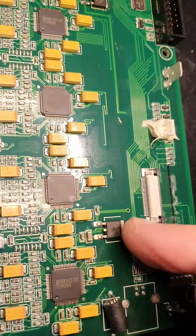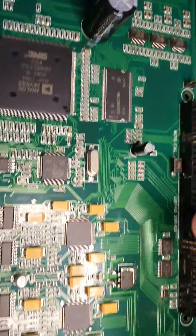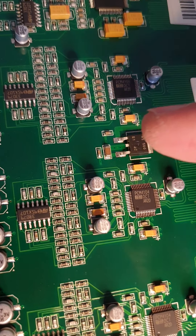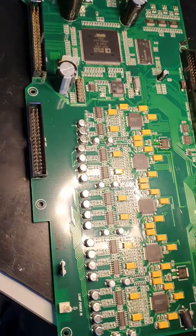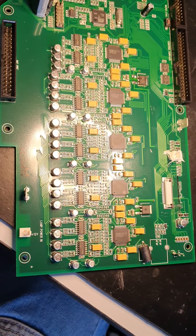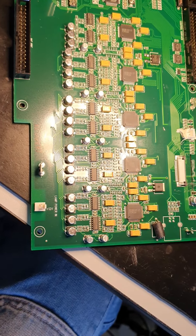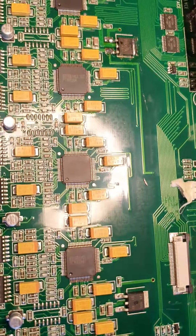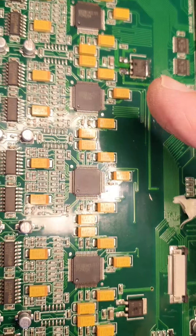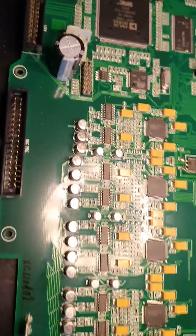There were four of these regulators which gave problems on earlier boards, but now they seem to be only three. This is one here. It looks like there's one 5V regulator for the input section and two 5V regulators for the output section. Since the master outputs don't work — and the headphone output doesn't work either — it's difficult to know exactly which one it is without a diagram. I would say it's probably one of these two output regulators that's gone, so I'm going to replace them both, and this input-side one as well, even though there's nothing wrong with the input side.